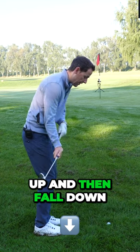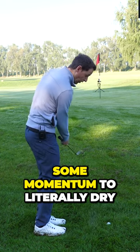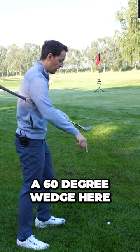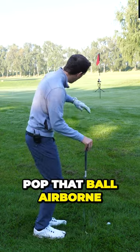When you let the mass of the club go up and then fall down, it's got some momentum to literally drive through the rough effortlessly. So I've got a 60 degree wedge here and all we're going to do is show you how we got him effortlessly to pop that ball airborne.